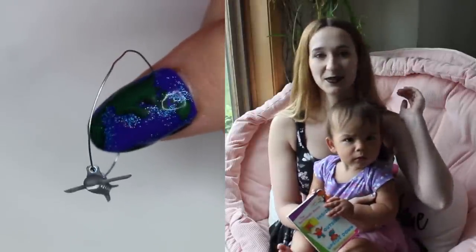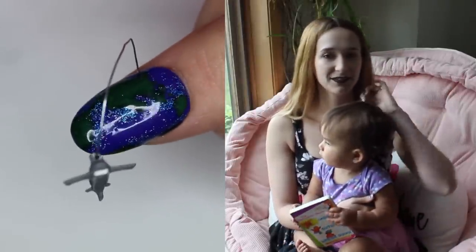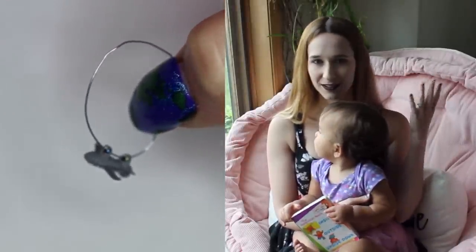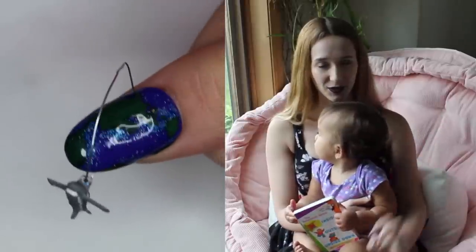Hi guys! In today's video I'm going to be showing you a 4D airplane flying over a globe. The globe is just a cute little mini earth on the nail, so it's a nice round nail, which kind of helps with that whole earth appearance.